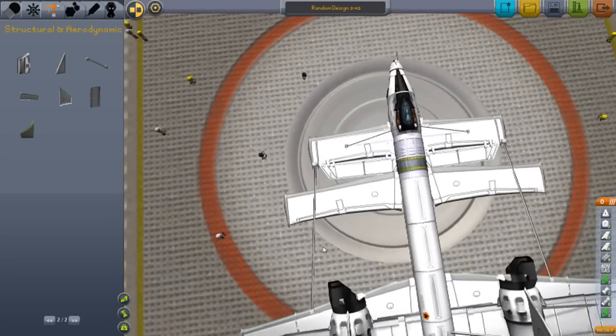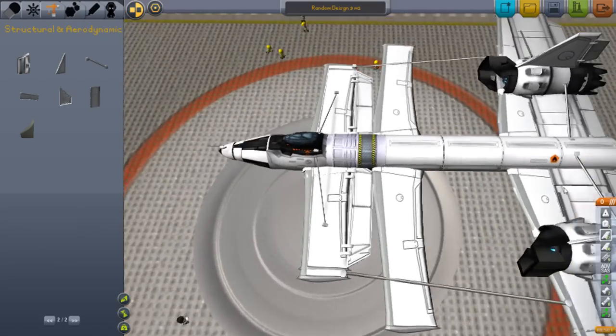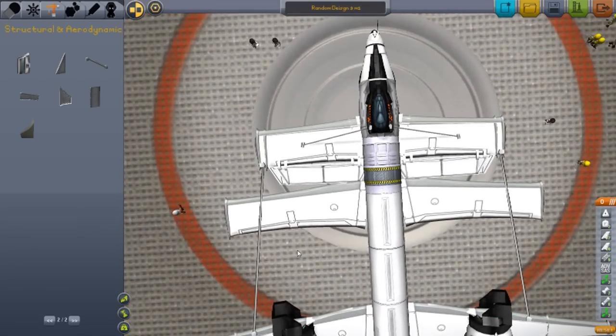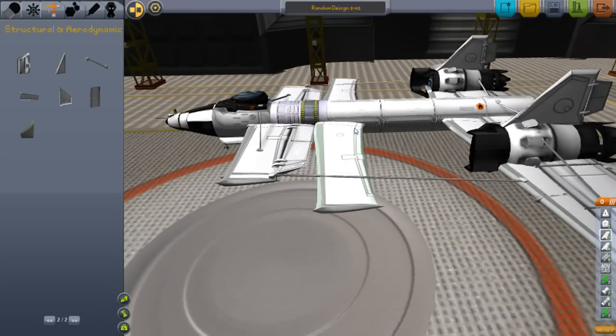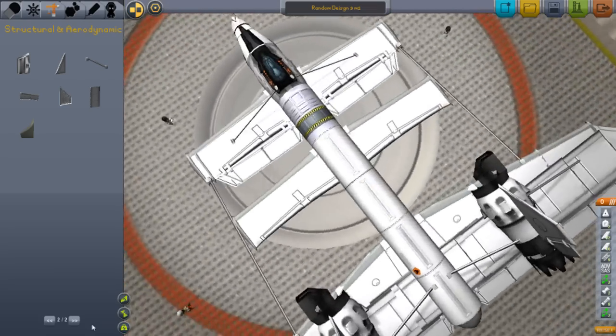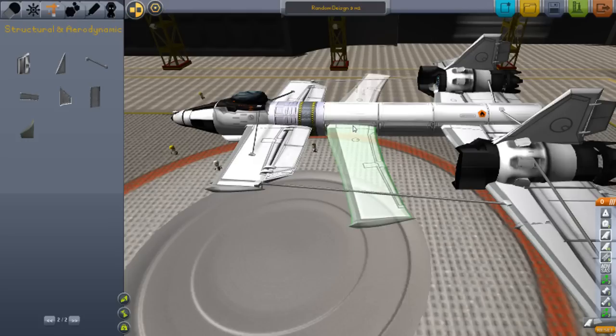Can someone tell me why this one I just placed is longer than this? They're both the same thing, they're both the same. Can you guess it before I show you why? I'll give you ten seconds. Here it is — see that? Basically, you just flip it. I just click Q.